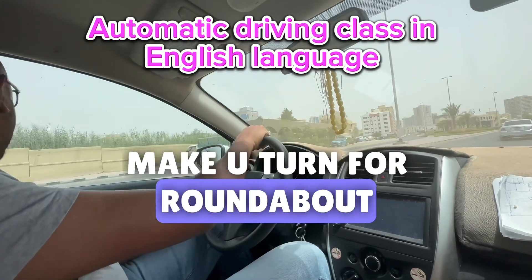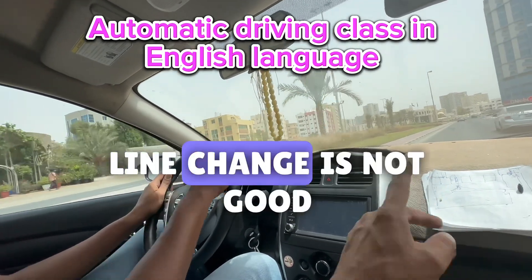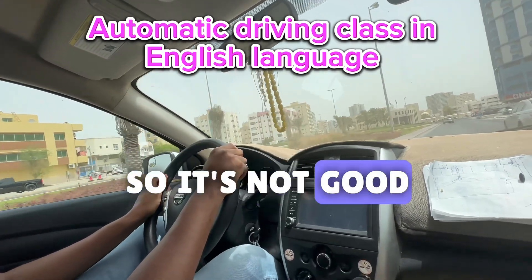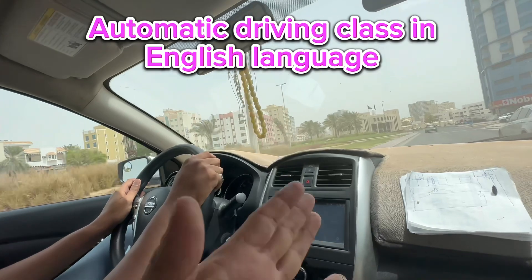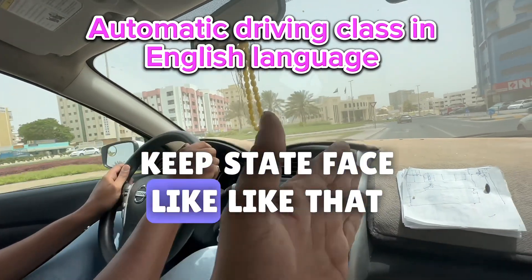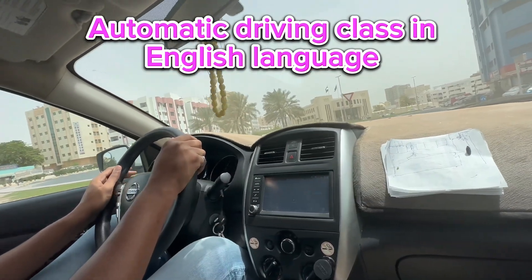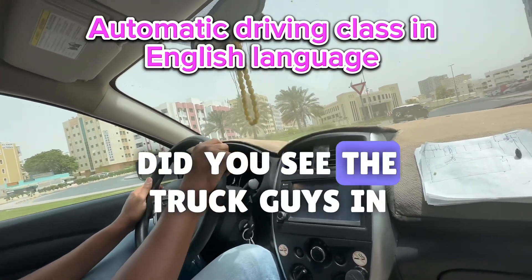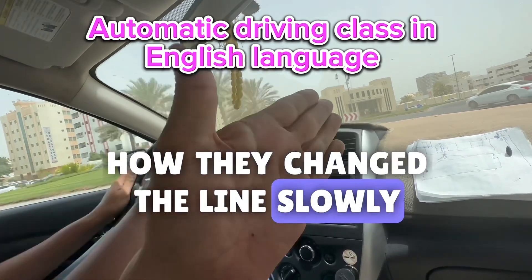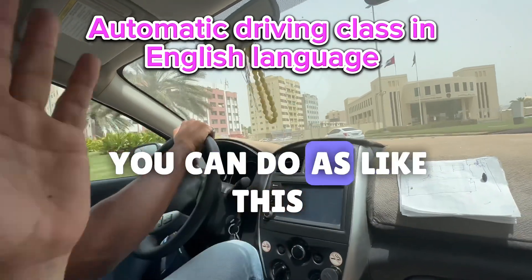Make your turn for the roundabout. Bro, still your lane change is not good — I told you, it's not good. Keep your car's face straight — like that. Did you see the truck drivers on the highway, how they change the lane? Slowly, slowly, slowly — merging the line. You can do it like that.